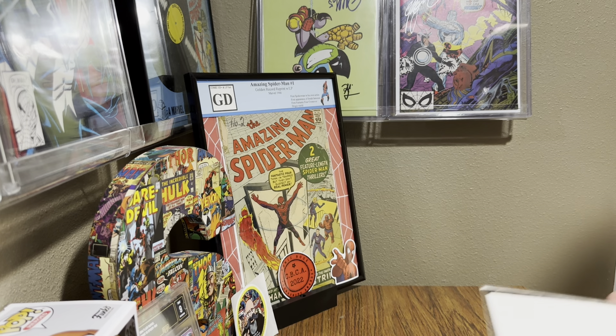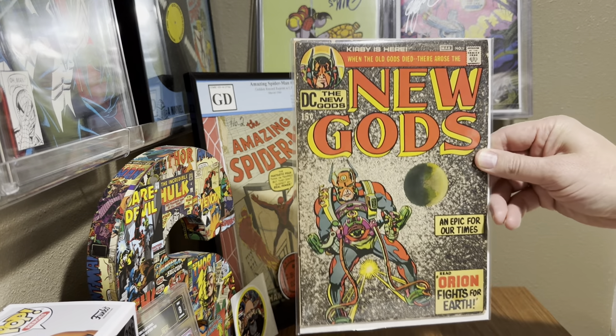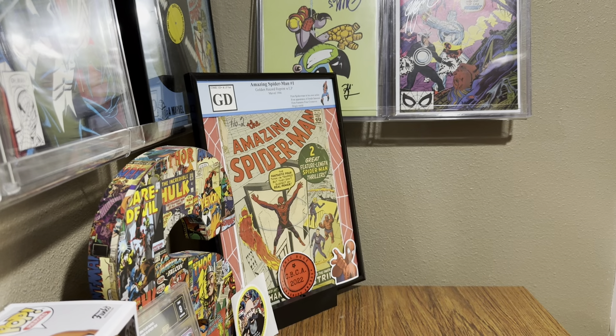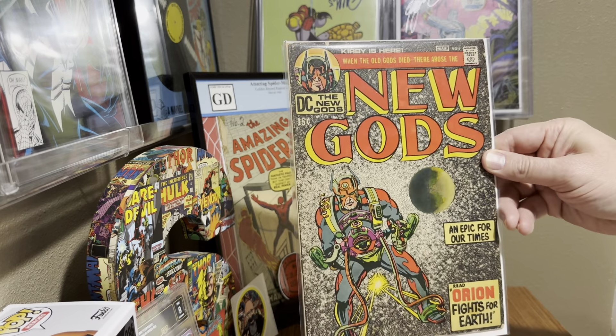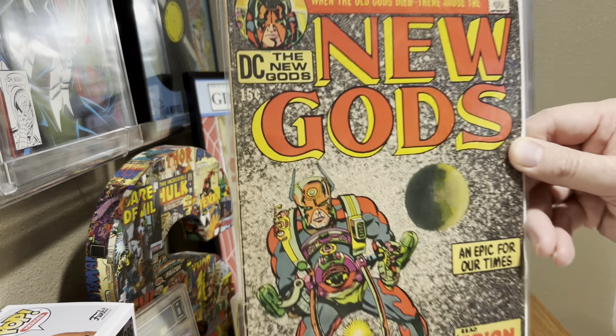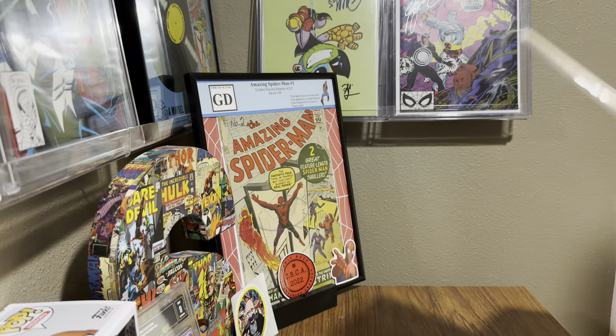So what we got sent in today is New Gods issue one. I'd say it's got to be around a 4.0 — maybe a 5.0. I don't know, it's really clean. Yeah, that's a good mid-range book — great mid-range book. Issue one of New Gods. I have to take it out to take a closer look.